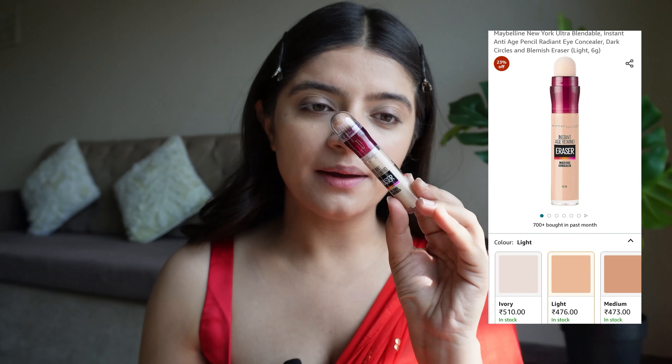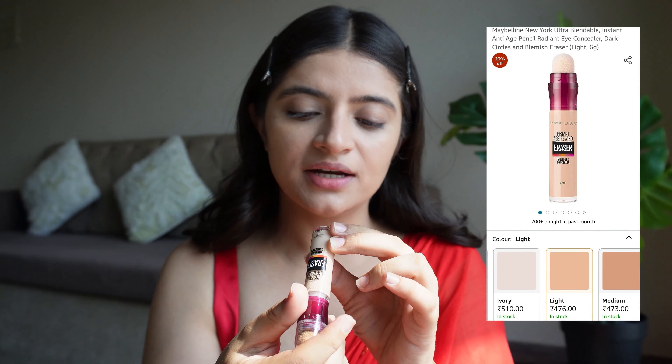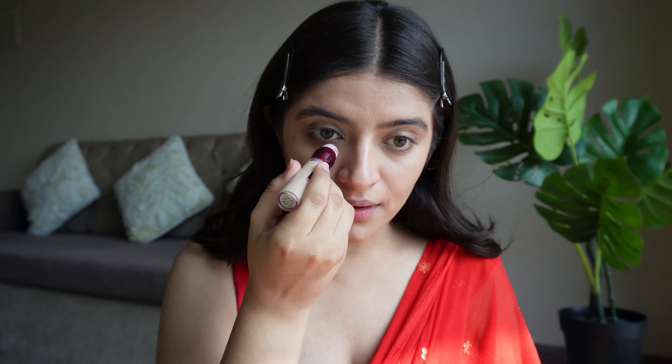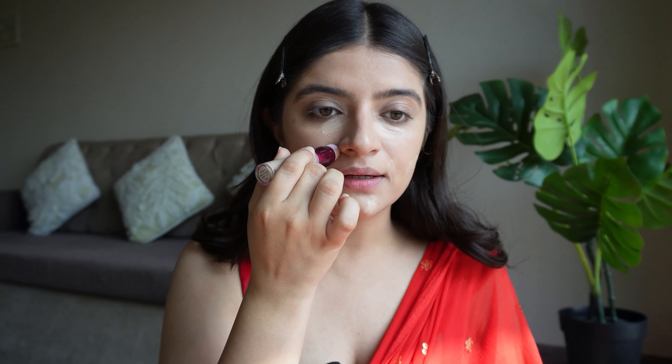Now for my concealer, I am using the Instant Age Rewind Concealer in the shade 120 Light. I will just apply it under my eyes to hide my spots, and a little around my nose and lips, then dab it in.